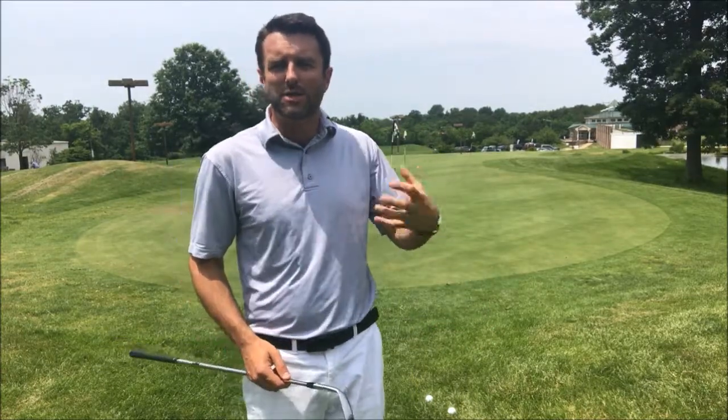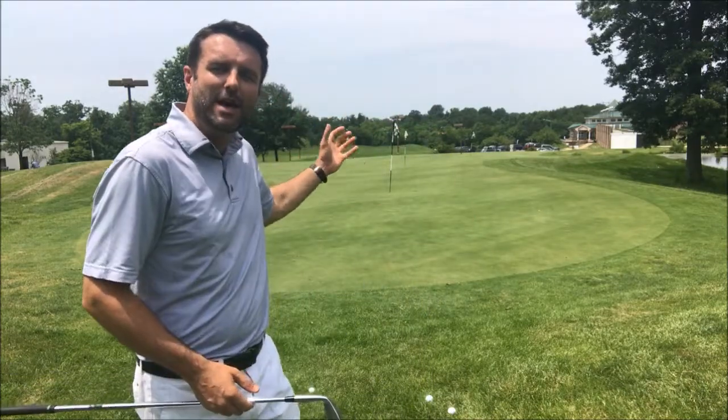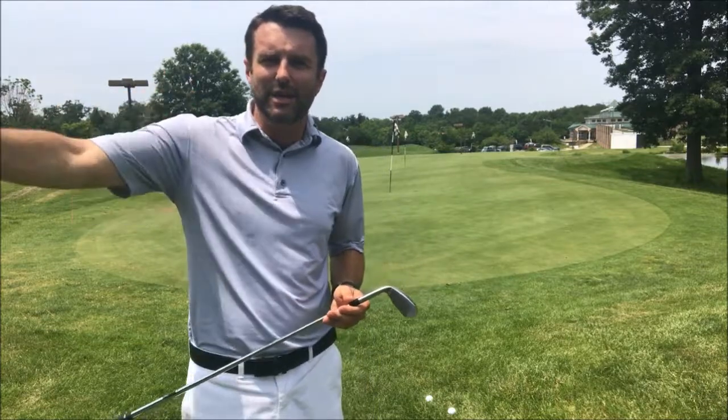Feel is about being able to use your eyes and your imagination for a shot and anticipate the feel of it, so your body knows exactly what to do during your swing. For this shot that I've got in front of me here, I've got a clear visual image of the carry, trajectory, and release to the hole.